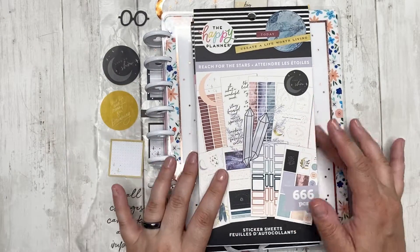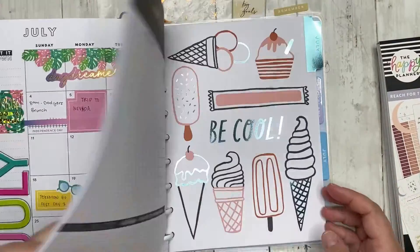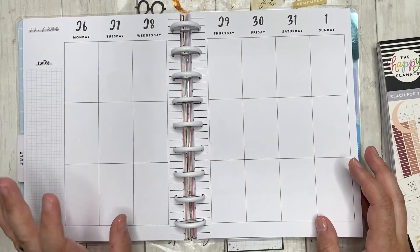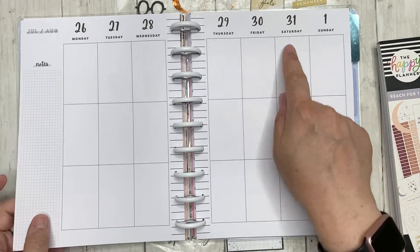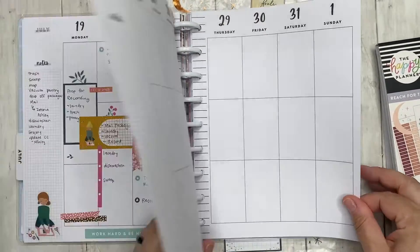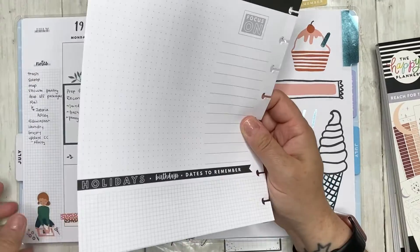Today I'm going to be planning in my vertical. We are doing the last week of July — July 26th through August 1st. It is important to note that the 31st is Harry Potter's birthday, so of course I have to put down a sticker for that.